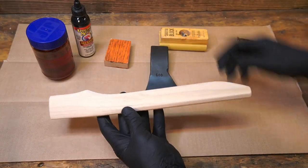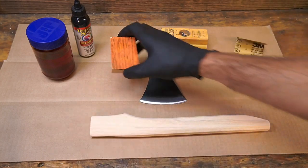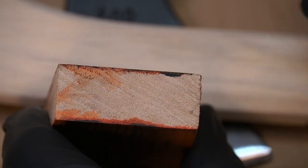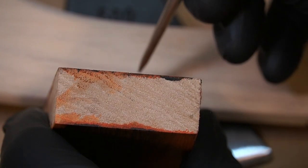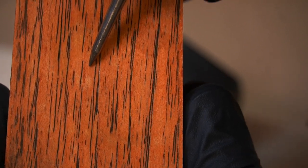I'm going to try to replicate this pattern on this handle. Let me explain what's going on here. We can see all these little holes — those are pores, they're hollow. On red oak, you could actually blow through those and have air come out the other side. Those are the same pores we're seeing here that are filled in with the Unicorn Spit. And then the orange is dyed with Alumilite dye and isopropyl alcohol.